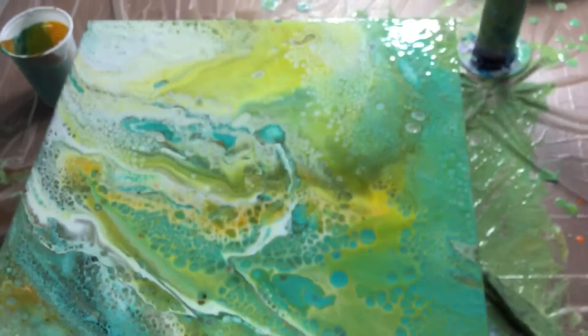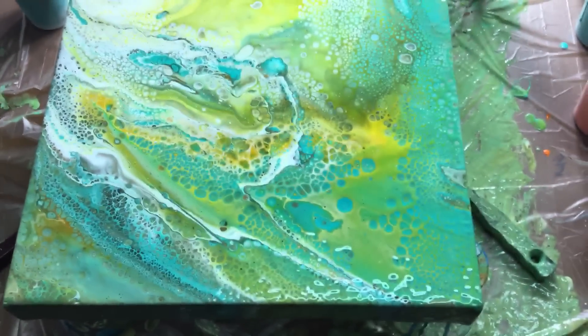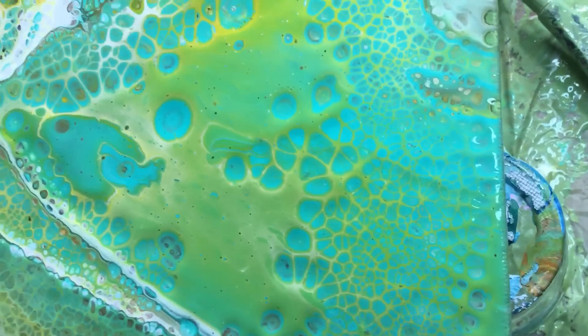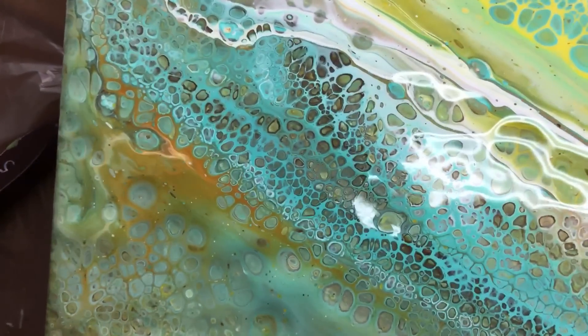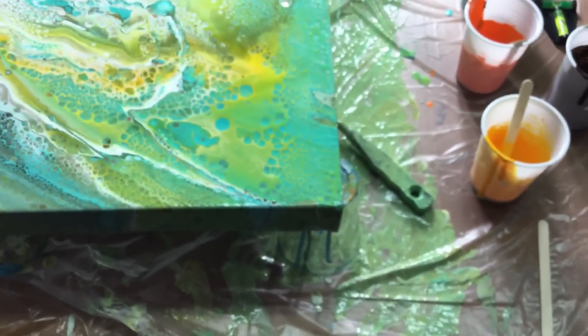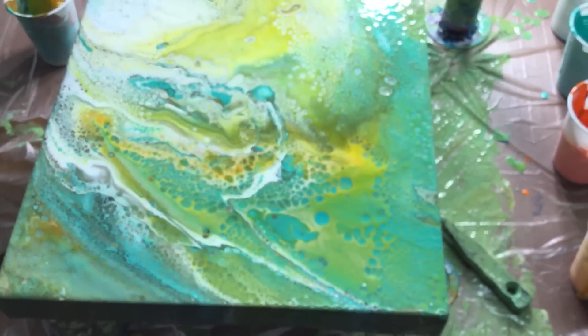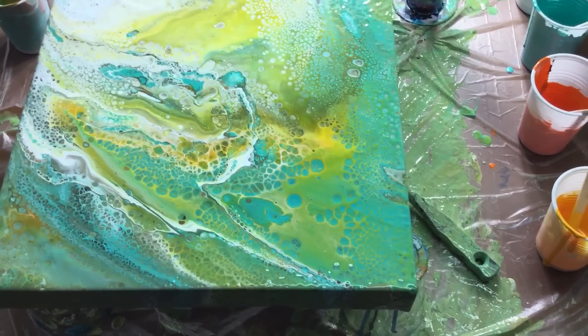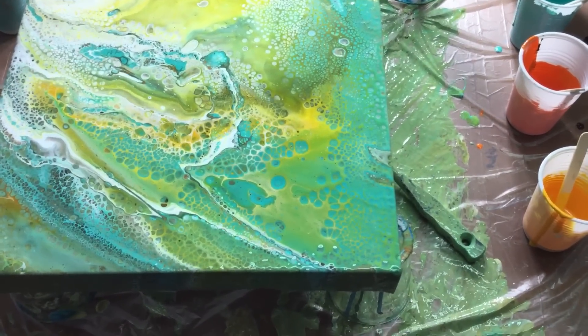I think it's pretty because I didn't torch the whole thing — there are some calm pieces in there, and I like that. There are some really big cells, and then you've got the wee little itty-bitty ones. I hope this explains it better — I showed you from beginning to end: the mixing, putting in the silicone, pouring, tilting, doing the sides, and torching.